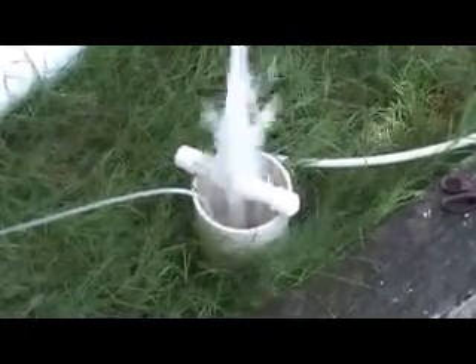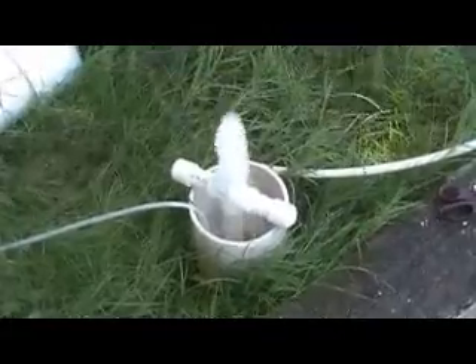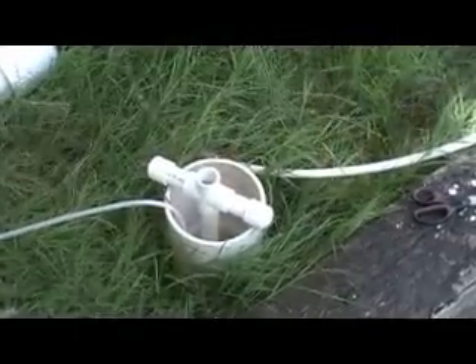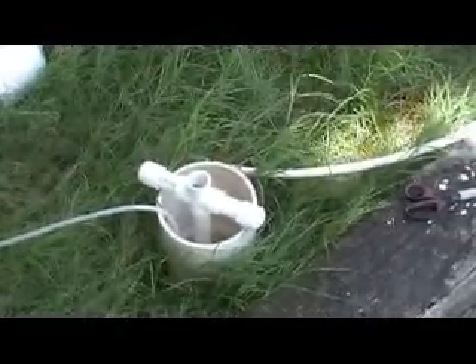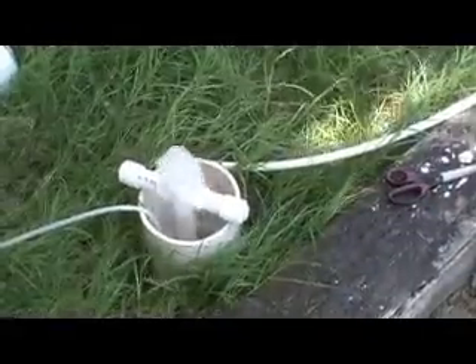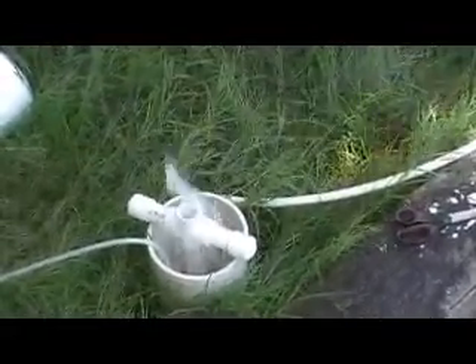We added another 10 feet of pipe to the depth, so now we have 25 feet submerged in the water and 25 feet of lift above the water level — 50 feet of pipe total. We've teed off the top so the whole pipe is sitting on the tee and isn't going anywhere. As you can see, we've got water, and that water is being lifted by air up 25 feet.